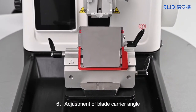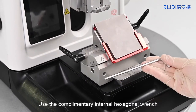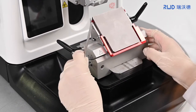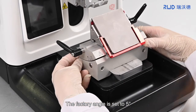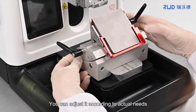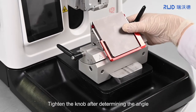6. Adjustment of blade carrier angle. Use the complementary internal hexagonal wrench to loosen the hexagon socket head cap screw and adjust the angle of the blade carrier. The factory angle is set to 5 degrees. You can adjust it according to the actual needs. Tighten the knob after determining the angle.